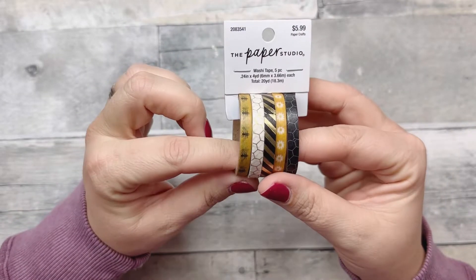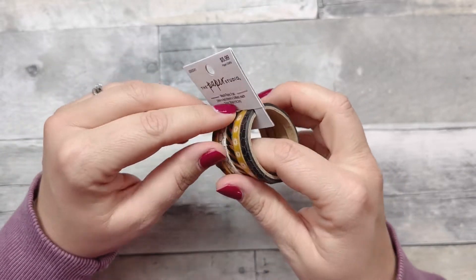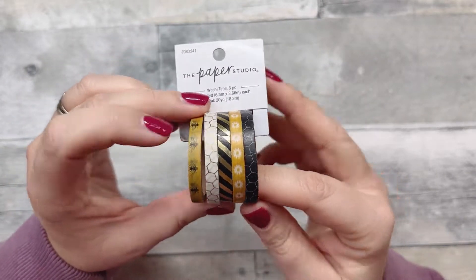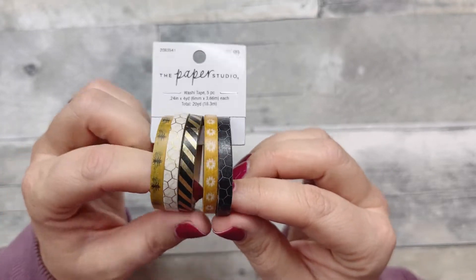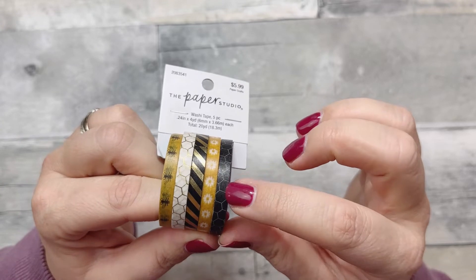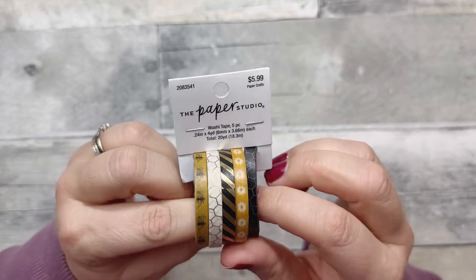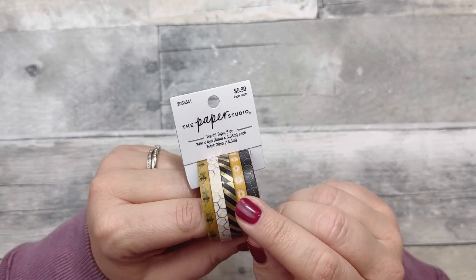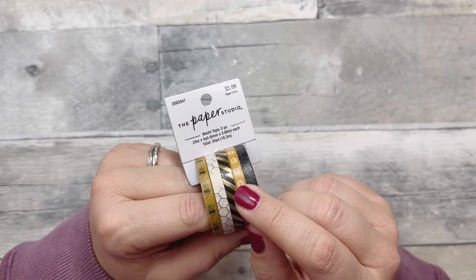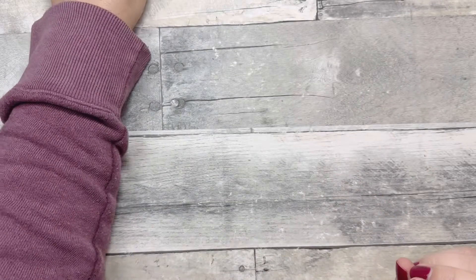This washi I got from Hobby Lobby — I know, right? Look how cute — it has bees, honeycomb, gold, black, and little daisies. I believe it was 40% off, and we just went there on Monday, so I think the sale is still going on.